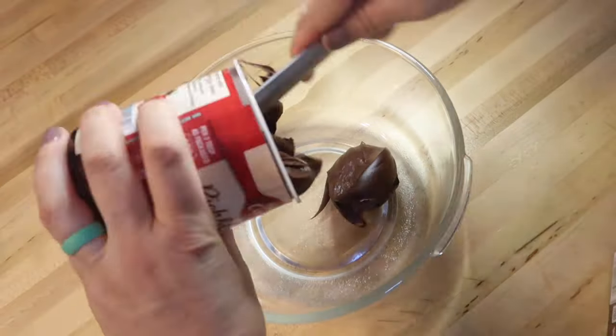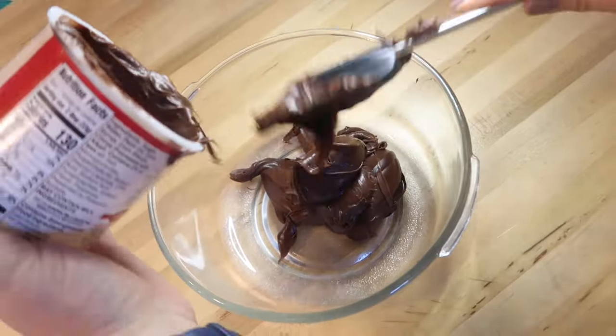Hey guys, what's up? It's Nerissa — welcome or welcome back to my channel. Today I'm going to show you three ways to make your store-bought frosting taste a lot better and also make it a lot easier to decorate your cake with. Let's get started.